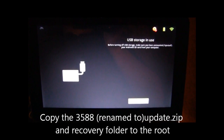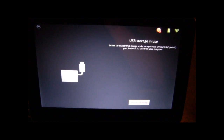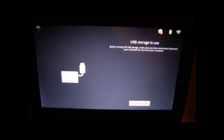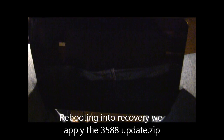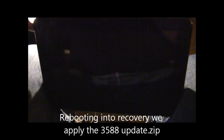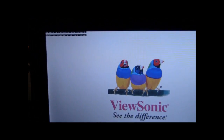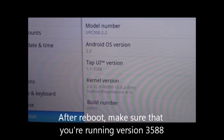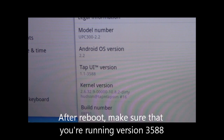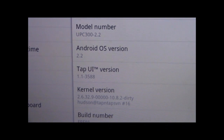The next step is to copy over the 3588 recovery and rename it to update.zip. Also put a recovery folder with the command in it so we can boot back into recovery. After copying over the 3588 update zip file, we're going to boot back into recovery mode and it's going to apply that update. Once you've installed the 3588 version, double check in your About Tablet and make sure the TapUI version is showing 3588. Then you can proceed with the next step.